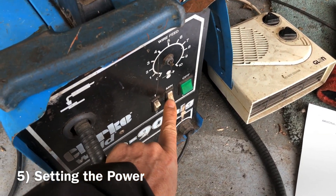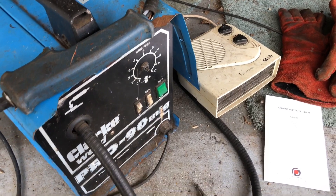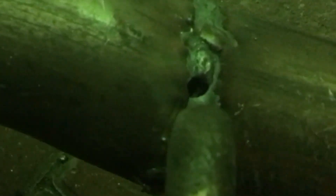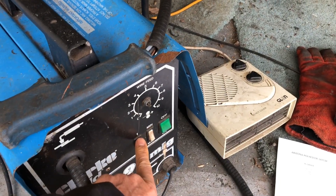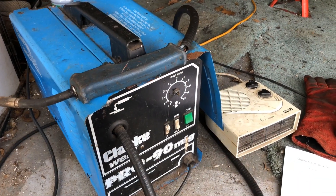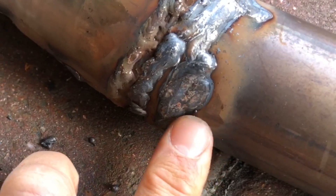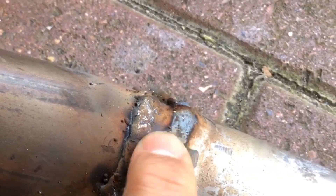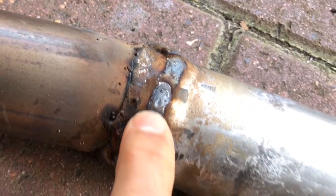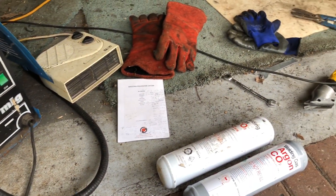The other critical variable is setting the right power level. On this cheap welder you've only got four settings. You need to effectively match the power level to the thickness of the metal you're trying to weld. Too much power and you'll blast holes in the metal; not enough power and the weld will just sit on top of the metal without bonding to it. What you're after is the weld melted into the surface rather than sitting on top.